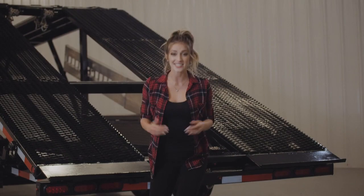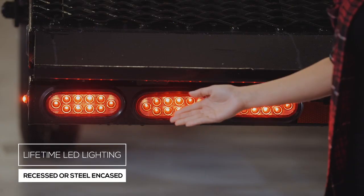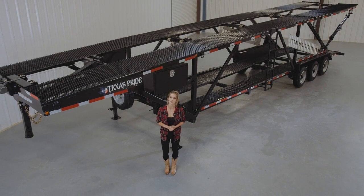Lifetime LED lighting is standard for all Texas Pride models, and all lighting is either recessed or steel-encased to protect them from accidents and the elements. Thank you so much for taking the time to look at our Texas Pride Double Deck 5 Car Hauler.